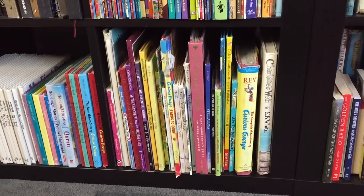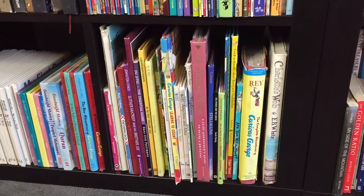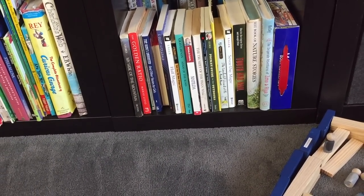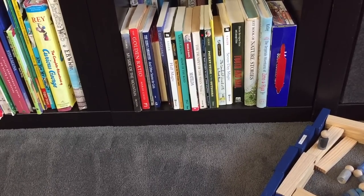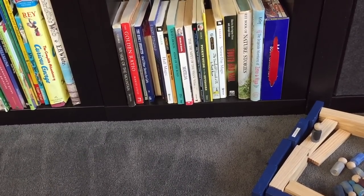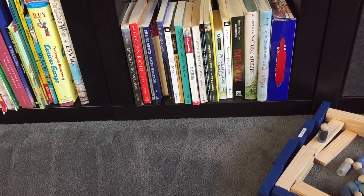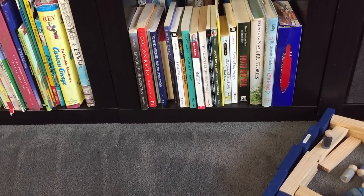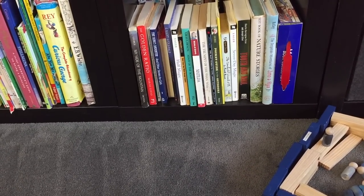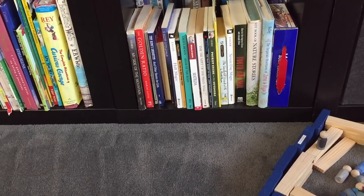This next cubby has the picture books we've probably had the longest — you can see there's a lot of wear and tear on these ones. Moving over to this cubby, we have some extra space towards the front because there are larger books in the back. So we put some novels and different fiction here that the kids might be interested in. This gets traded out probably the most out of all the cubbies — once they've read it I put it towards the back and pull out some new ones.